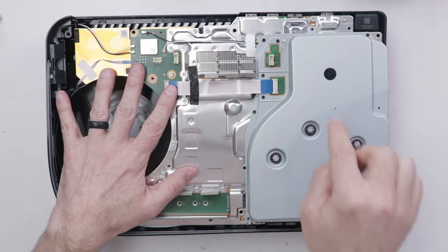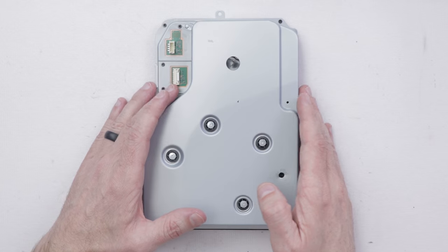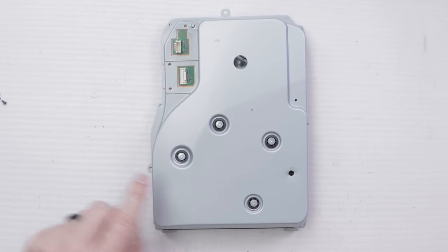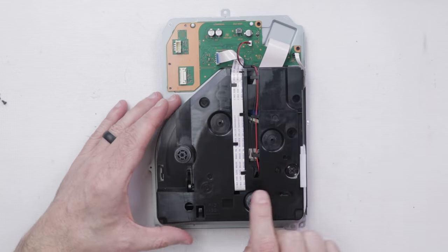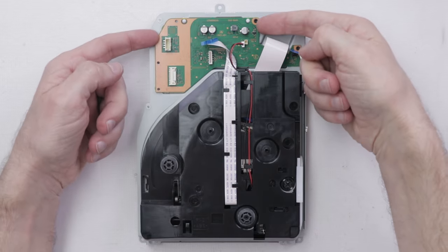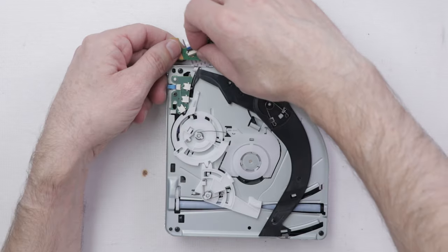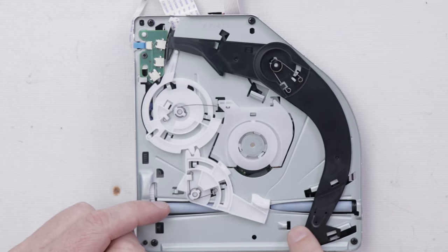Now that the black piece is off, we can get down to the fun part. The first thing we need to do is remove this outer metal piece so we can get down to the internals of the drive. Now that those screws are removed, we can remove these four. Next we can remove all the ribbon cables so we can flip this over, then remove these two black screws and pull up this board to disconnect the ribbon cable as well.